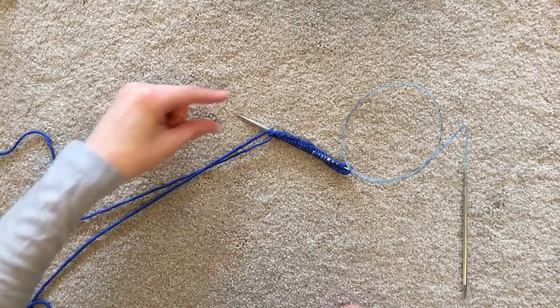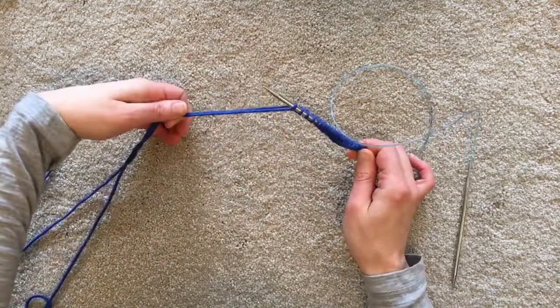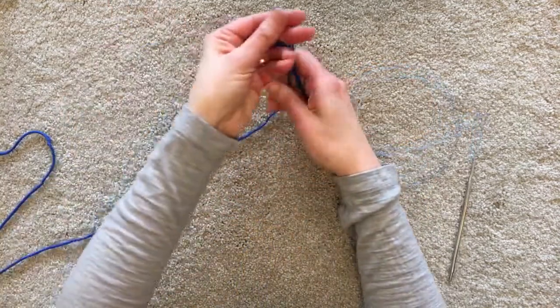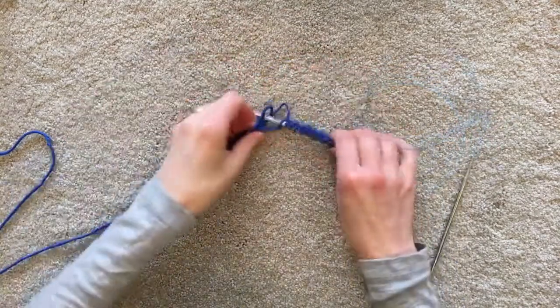To start magic loop, I've cast on onto the needle using my favorite long tail method with too long a tail. Let's just tie that up into a knot. I'm always overestimating, but I would rather have too much than too little.